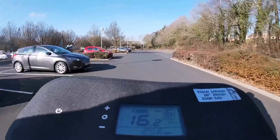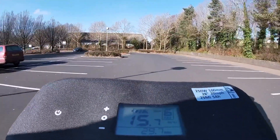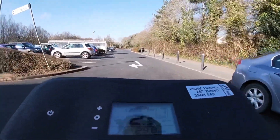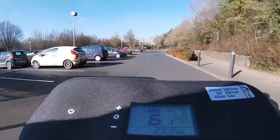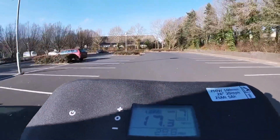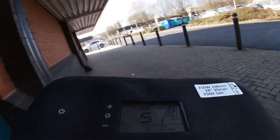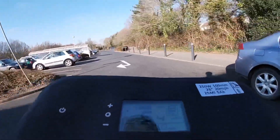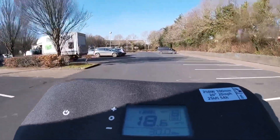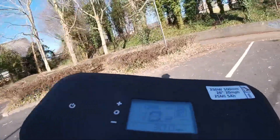Throttle only now for pedal assist six — 15.7. Pedal assist seven — I'll pedal first to get it up to maybe 10, then throttle only. Got 16.8, 17, 17.1... about 17.5 — ran out of space. Pedal assist eight — waiting for vehicles to be out of the way — throttle on now. 19.3 — I'd probably need a longer straight for the faster speed tests. Let's go to the max.